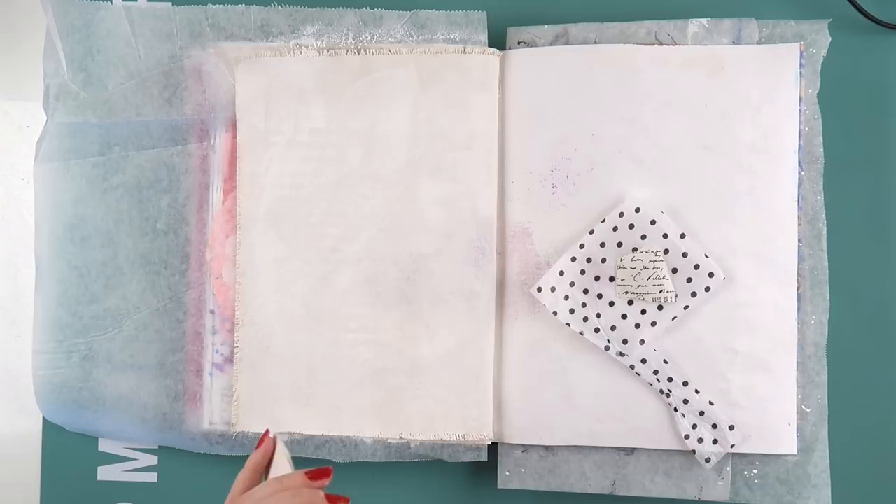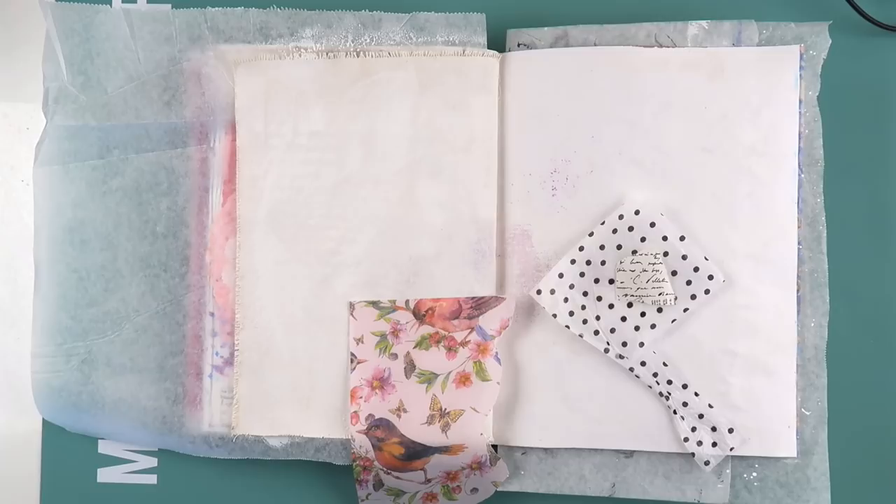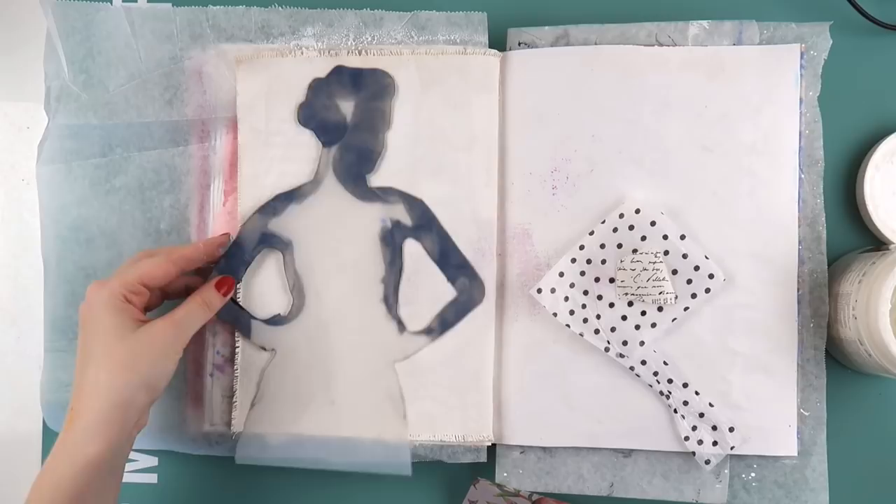Hey hey hey, it's Adele from Let's Get Inky, and today I've got a special guest — it's Aaron from Inky Beard! If you're new to my channel, my husband Aaron also has a YouTube channel called Inky Beard, where he does journaling, sketching, and bullet journaling.